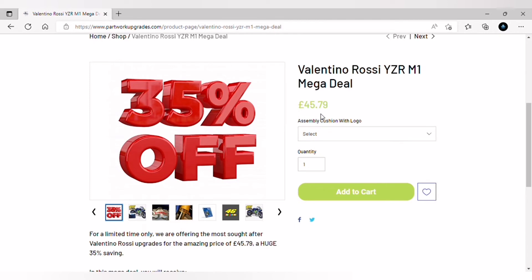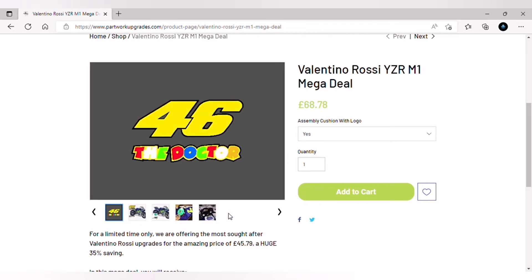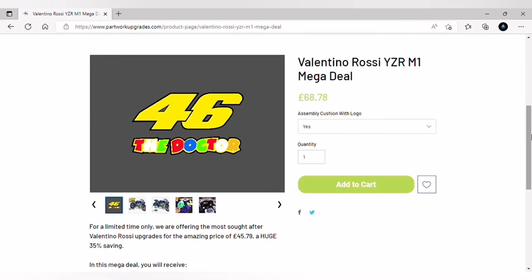But not only that, you can mega it up even further — you can also add the assembly cushion for £68.78. The assembly cushion comes with the 46 logo on it, and it is absolutely worth getting at that price. That will include everything I've just shown you, plus the assembly cushion.